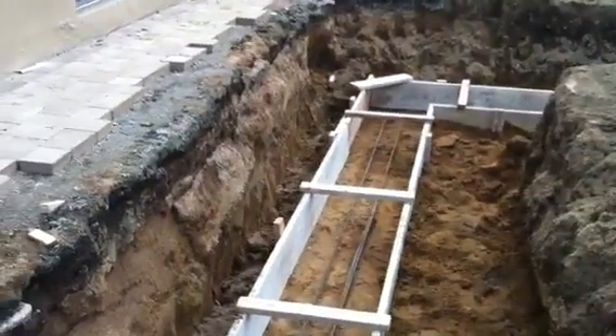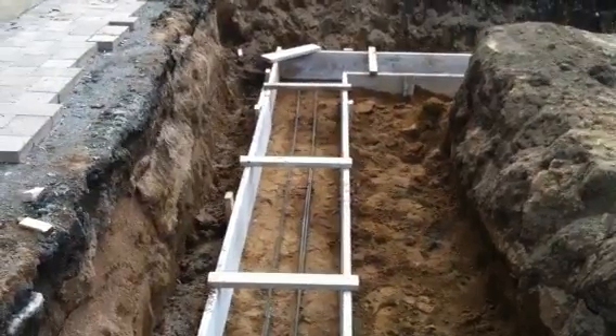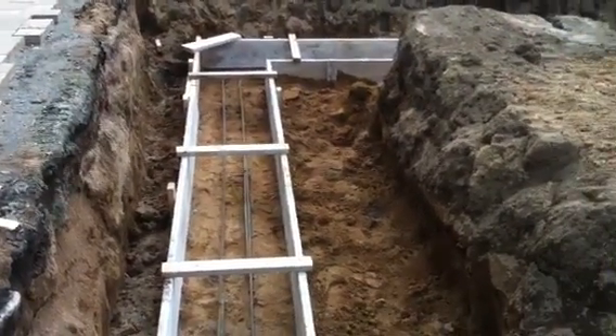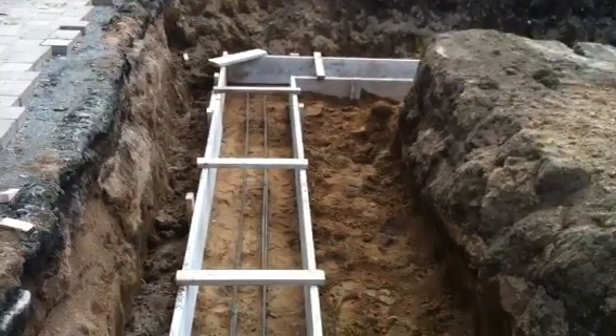And it'll be, in essence, one large footing — like a large pad, if you will. And the addition and garage will be built on top of that.